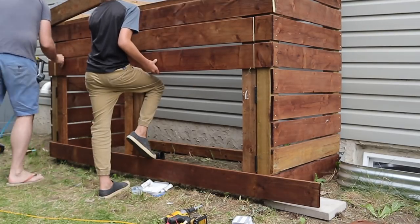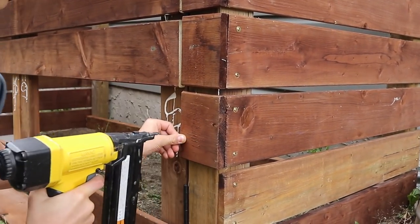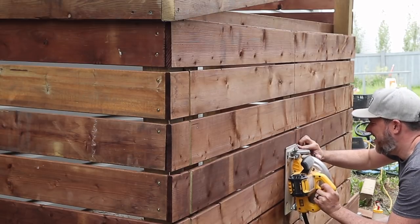A trick I also use for hanging gates is to tack all the boards in place and do it as one piece. I think this is an easier way to keep things level, and then I can just come back with my skill saw and cut straight down the middle to release the doors from each other.